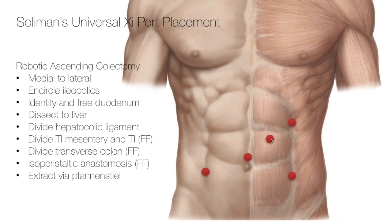When I do these cases, I'm extremely obsessive about the choreography of the case because robotically you've got to be super organized. What that involves for me is a medial to lateral dissection technique. I first encircle the iliocolics, I identify and free the duodenum, then I divide the iliocolics.